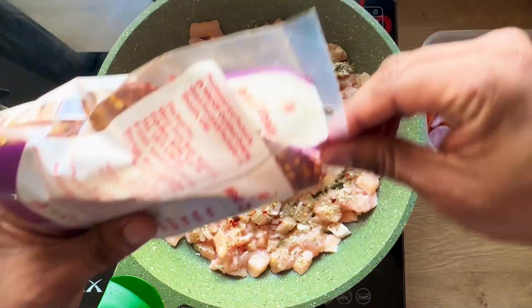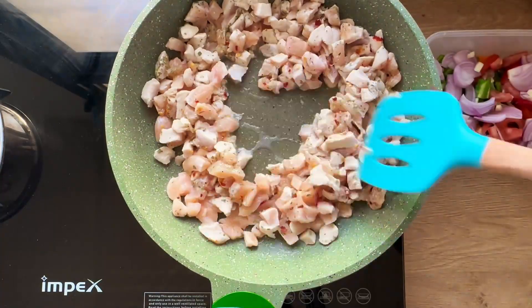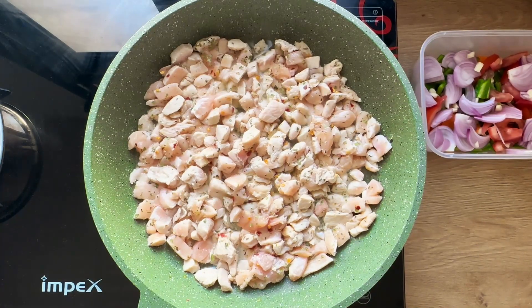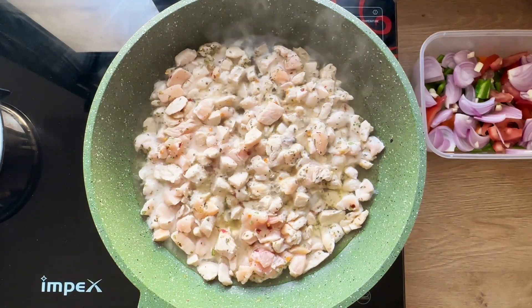Add some chili flakes based upon your individual tolerance — you can increase or decrease the amount. Stir and blend it so that everything is nicely well coated around the chicken pieces. Now let it cook for 10 minutes, and make sure you do not cover the pan during these 10 minutes.